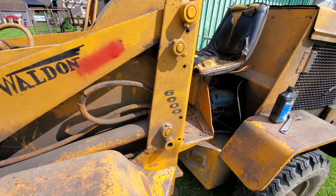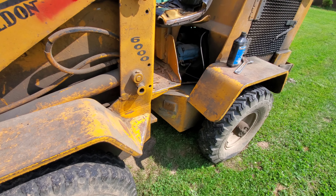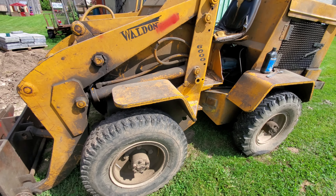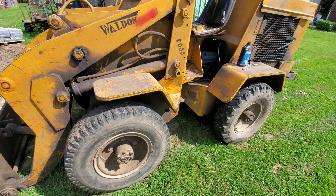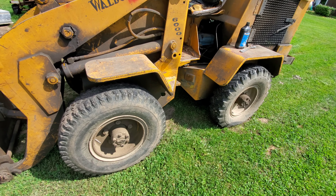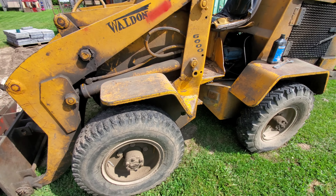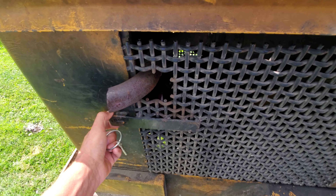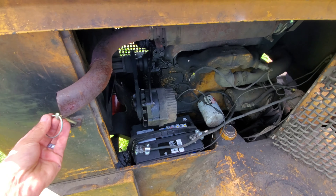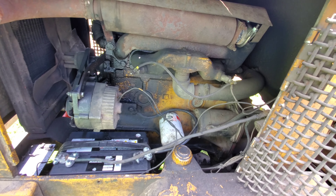It's a Walden 6000 — a small payloader, articulating, four-wheel drive, with Dana 60 axles under it. It's got a Ford four-cylinder diesel.